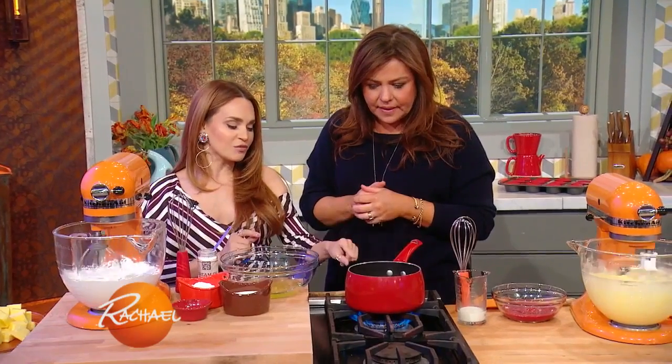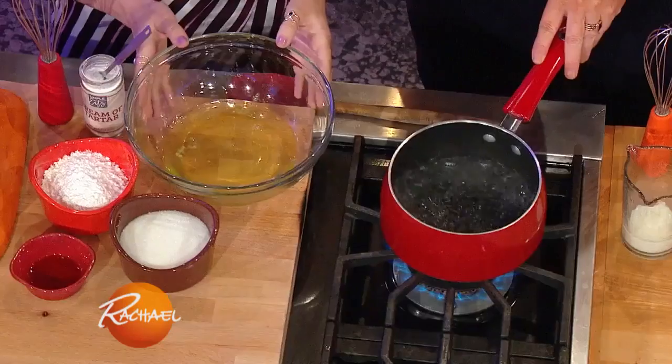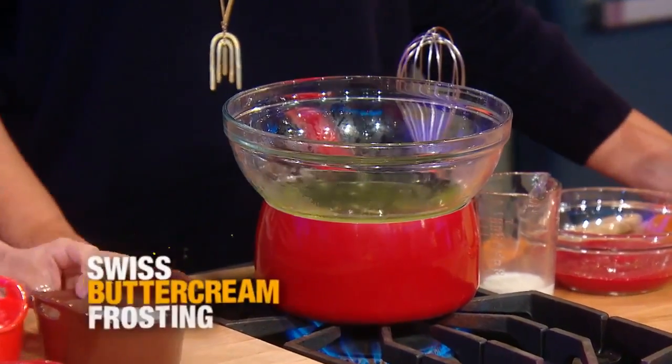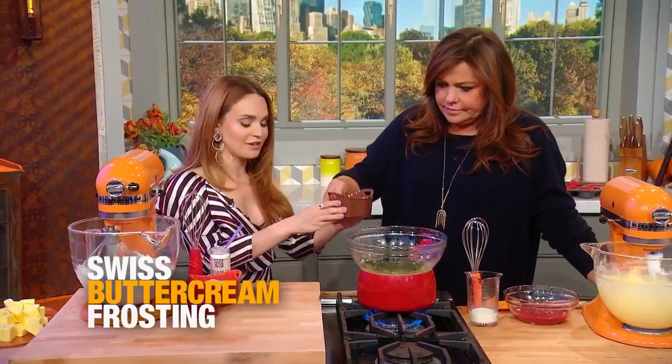So we have a double boiler. You take one inch of water on a little simmer. A heat proof bowl — just place it on top. We've got five egg whites. Then you can add the sugar.